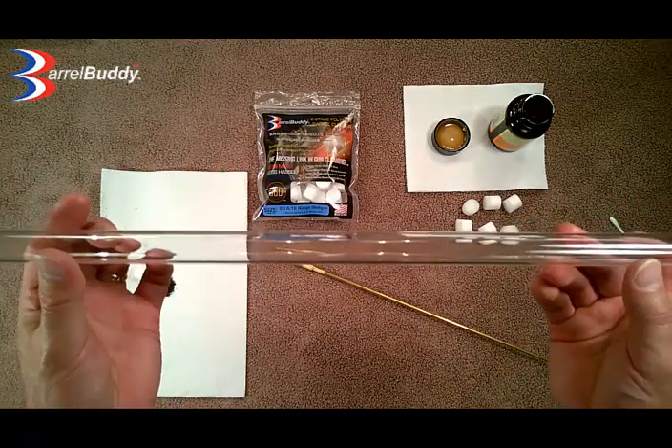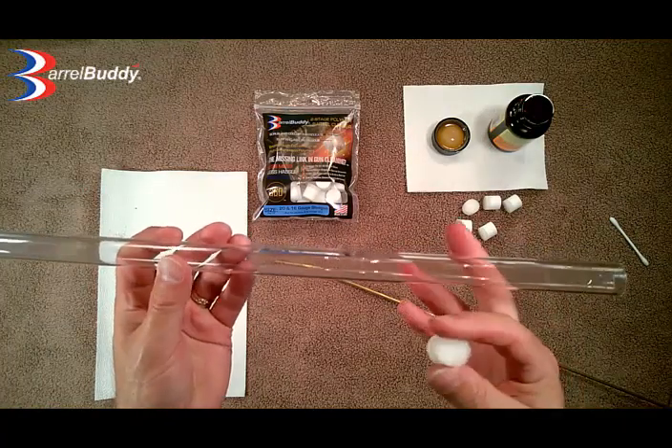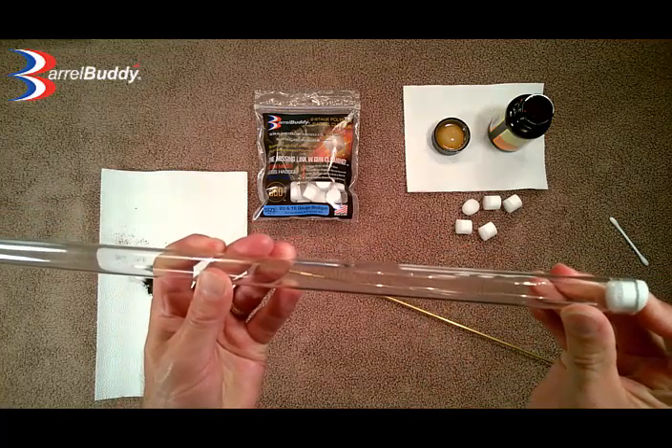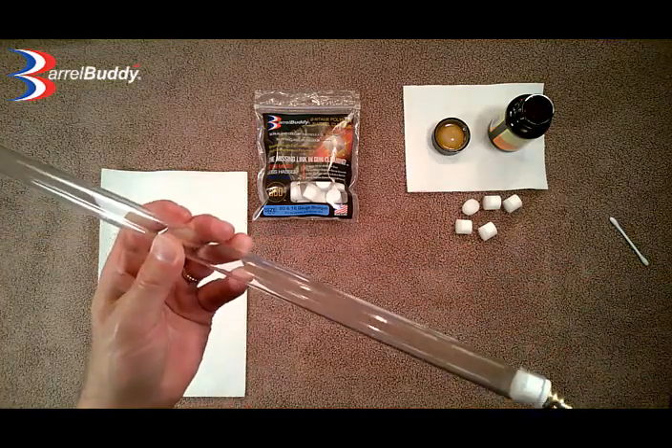Since we used solvent, we are going to go ahead and run one more just to pick up any solvent residue that may still be in there, and just dry that barrel out nicely.